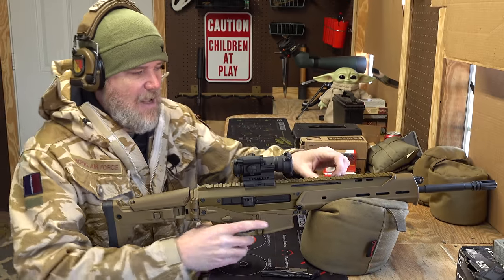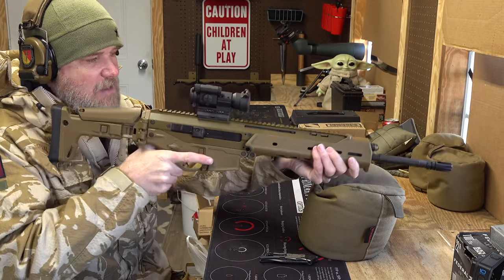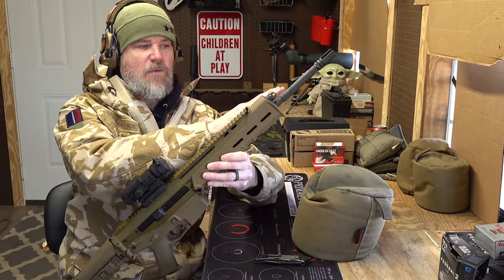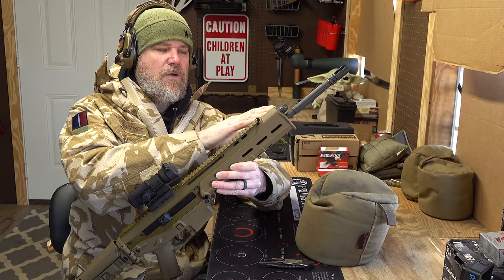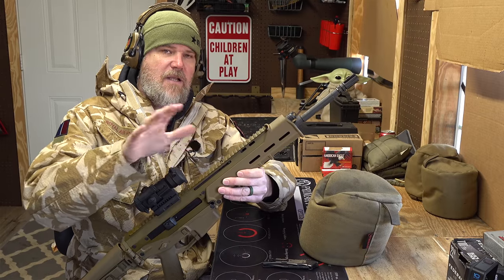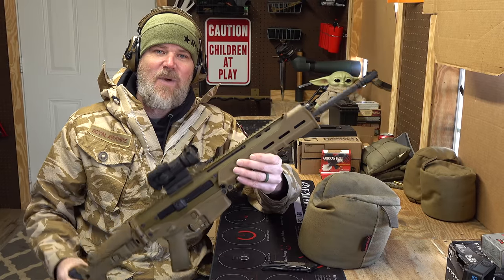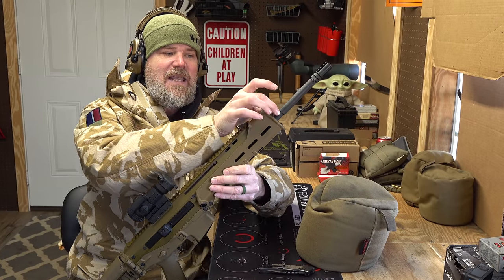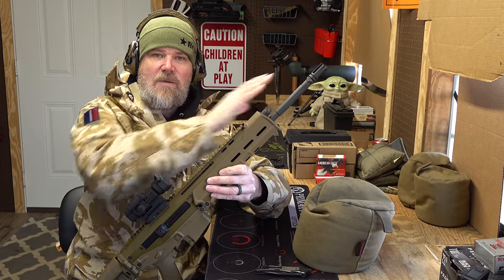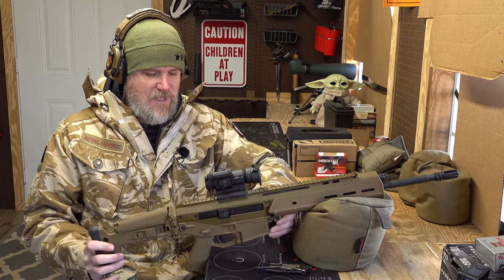They also made another forend out of aluminum with 1913 rails. The gun is just very ergonomic, with a reversible ambi charging handle you can move to either side. The only complaint I really had was it's front-heavy. I took this and a SCAR 16 completely apart and weighed just the actions — both were nearly identical in weight. This has an M4 contour profile, and if they'd just use a pencil-thickness barrel, that gets rid of the awkward muzzle weight and the balance is really nice.